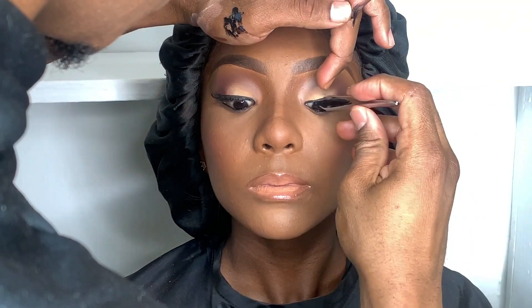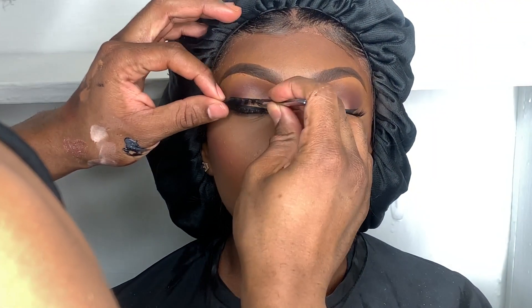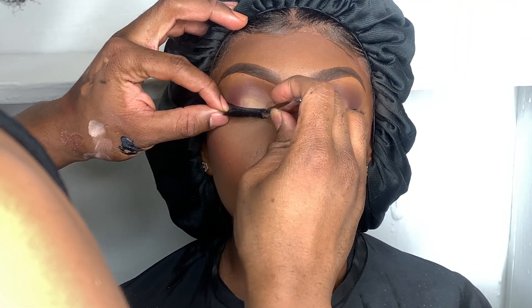I use a tweezer, and my favorite eyelash glue is Sassi eyelash glue — that will be listed in the description box. I always use a tweezer to make sure I secure the lash on top of the other lash properly.